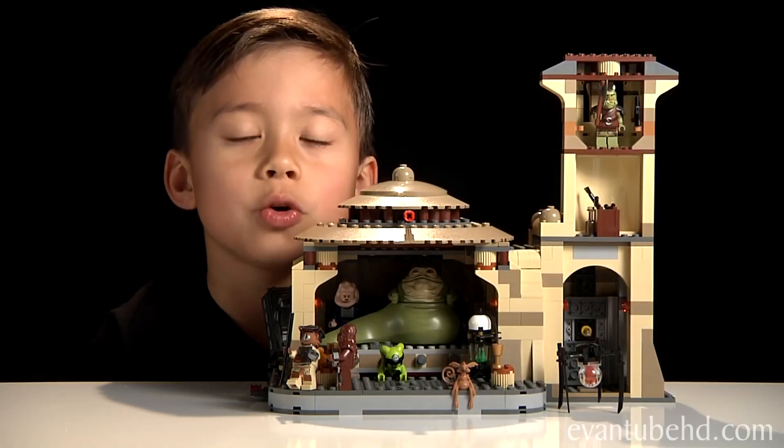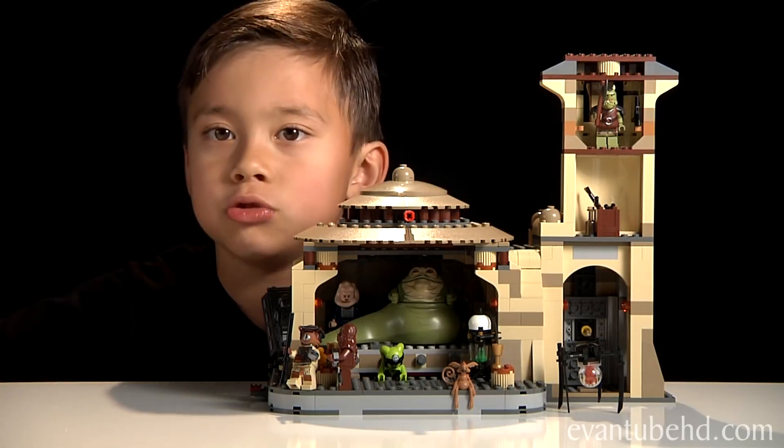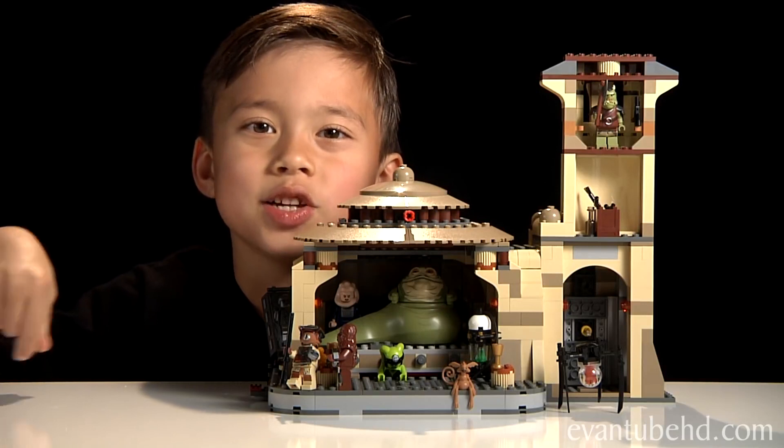So that was our Lego Star Wars Jabba's Palace set. I hope you liked it. If you want to see more Lego videos, leave a comment down below and press the like button. Thanks for watching. Bye.